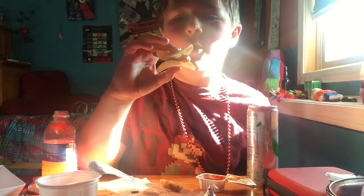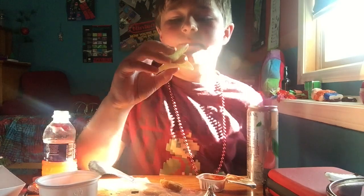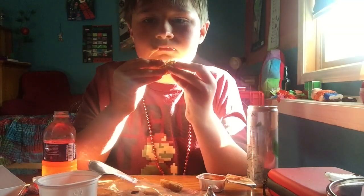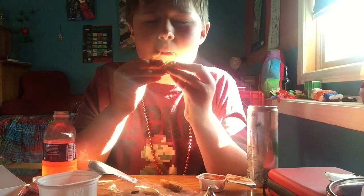The ultimate Lunchables food: chicken nuggets dipped in ketchup, sandwiched between Pringles. That's actually pretty good.